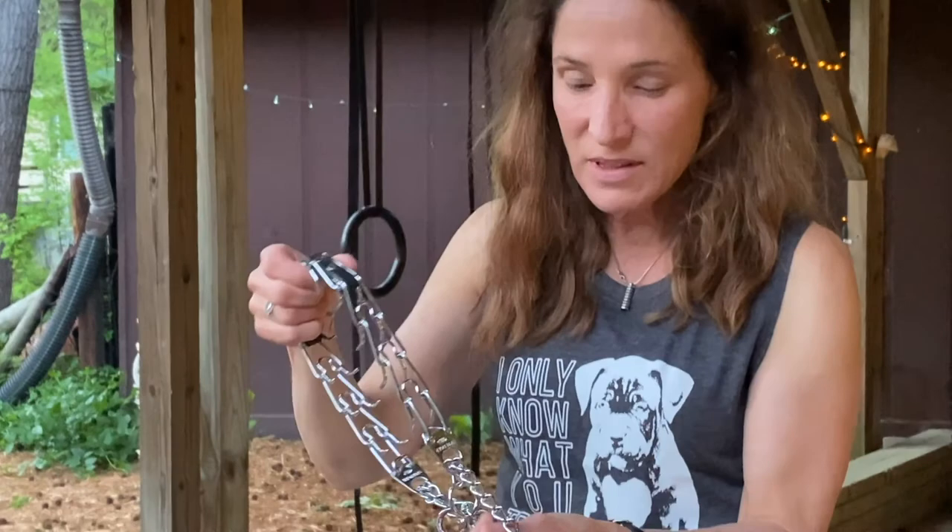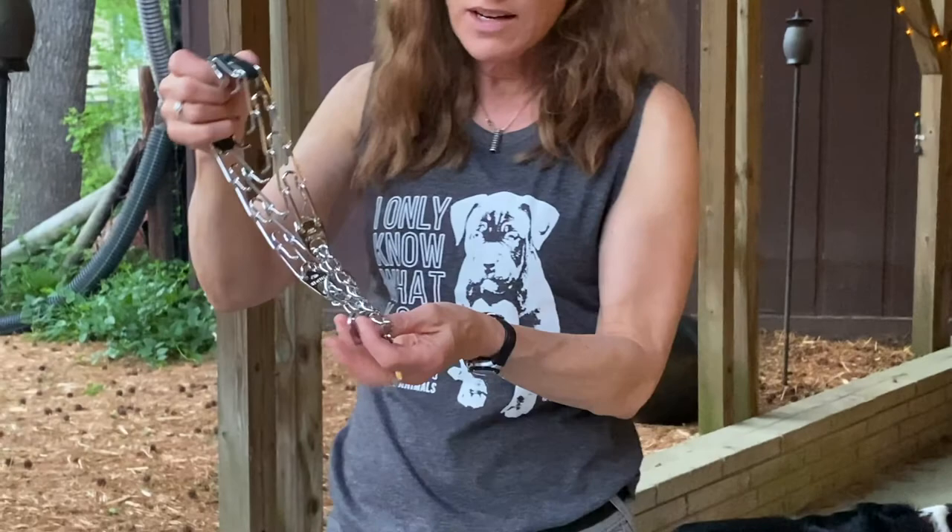So as you know, the prong collar has a stop. This o-ring is your stop mechanism so that you can set the collar to the degree that you want — the kind of tightness or squeezing action of the collar.